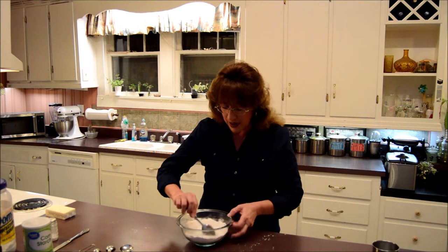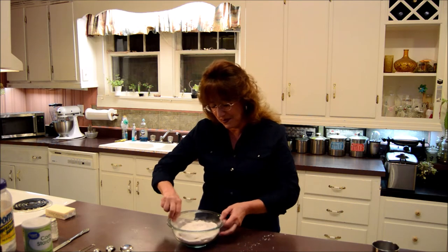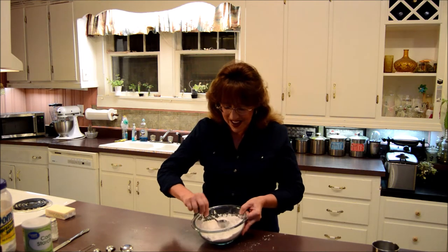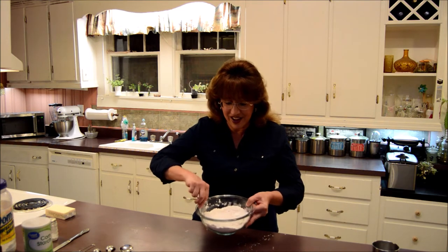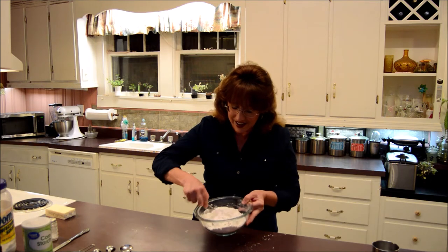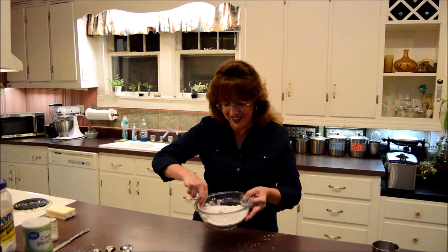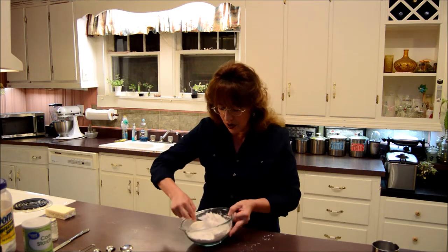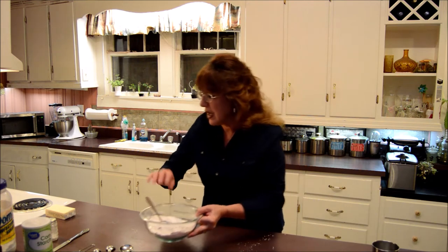So I'll just stir it up and get it mixed up real good. Y'all can laugh at me — I know, it's all right. At least I remembered. I was like, man, that just didn't look like enough flour in there. I knew that didn't look like enough flour. So anyway, now we'll get it right. I'm just stirring all that together. Set it aside.